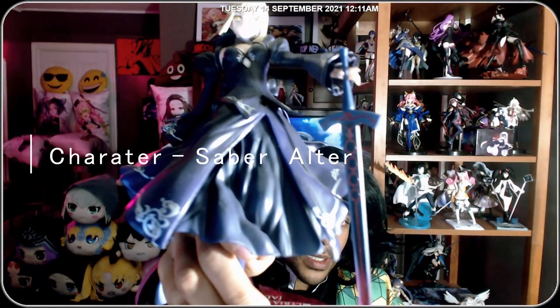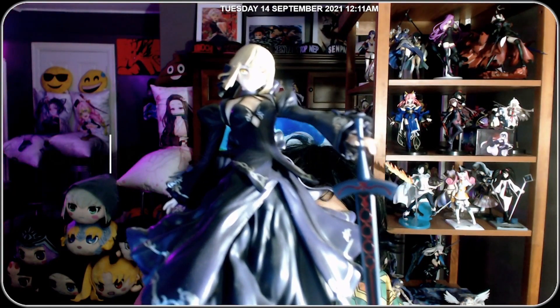I'm not a fan of vanilla Saber — I don't like vanilla Saber — but her Alter form is starting to grow on me. I do prefer Alters; I have Salter, I have two Alter figures back there. I just hate vanilla characters. So without further ado, let's take a look at this.